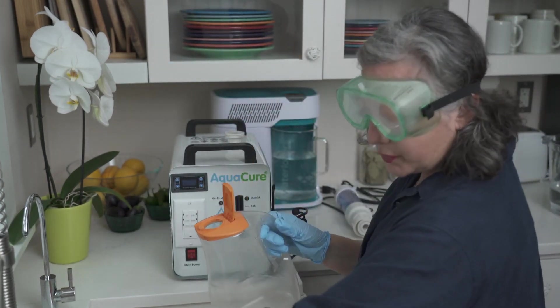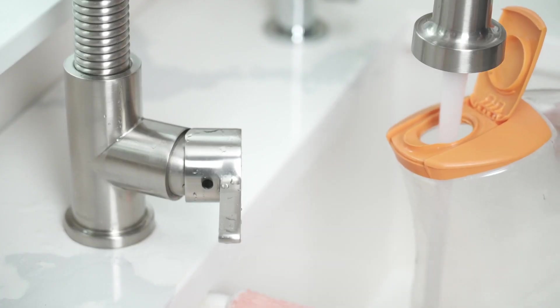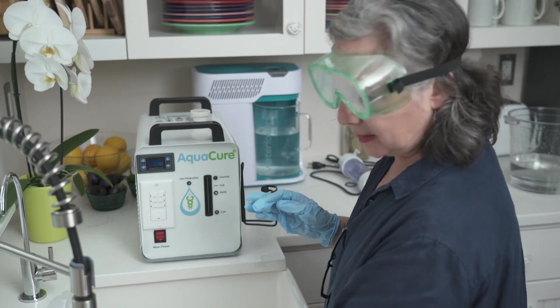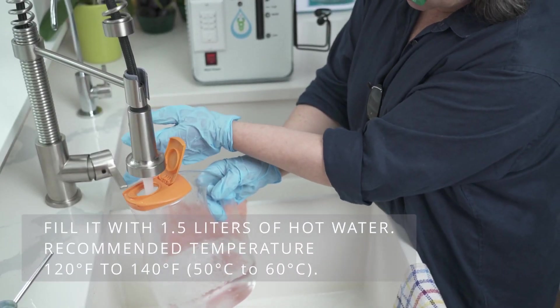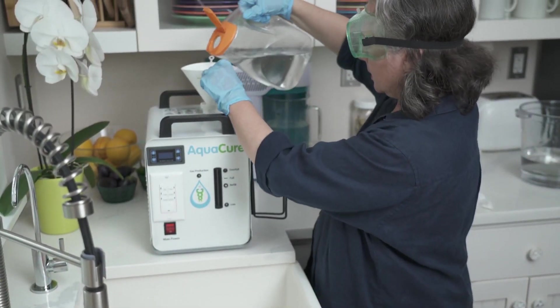Using the same container, I'm going to run the water so it's nice and hot. Fill it up — make sure the water is hot, it has to be hot. Put my cap on and again go slow.